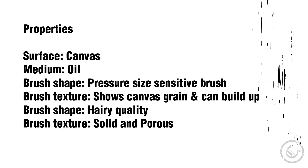There are holes in the brush stroke. So from what we've gathered from this reference, we'll need canvas texture as our surface, an oil kind of brush — a brush that can get thin and show canvas grain, then build up and cover that canvas grain again. It needs to be able to be thin and get thicker, with a kind of hairiness to it. It should be solid and be able to become porous and solid again.